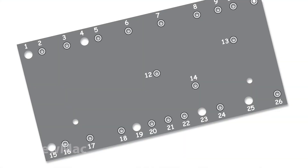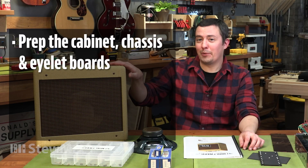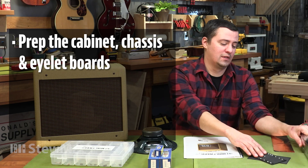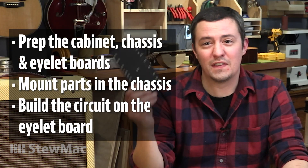You don't need to be able to read schematics or have any prior electronics experience to build this kit. We have picture-style wiring diagrams and step-by-step instructions to walk you through and make it fun and easy. First we're going to prep our cabinet, do some prep on our chassis and eyelet boards, then get some components mounted onto the chassis, and then we'll start adding components to the eyelet board.